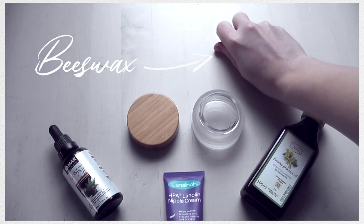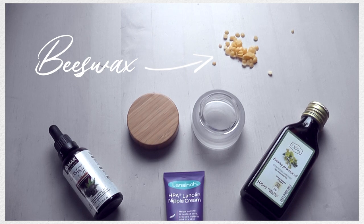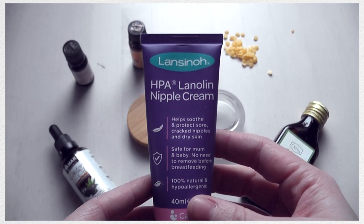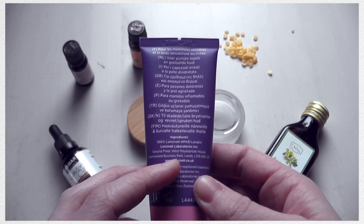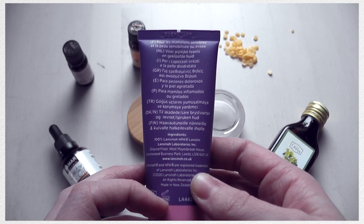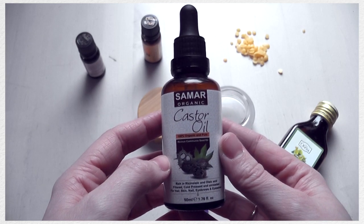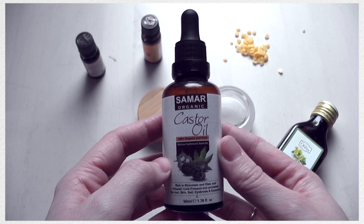So that my hair can grow longer and stronger and I don't have to cut it as often. I'm going to be using evening primrose oil, castor oil, lanolin, beeswax, and then a selection of essential oils. If you don't know where to find lanolin, you can normally find that in the child care section in most shops. Castor oil and evening primrose oil you can find online along with the beeswax.